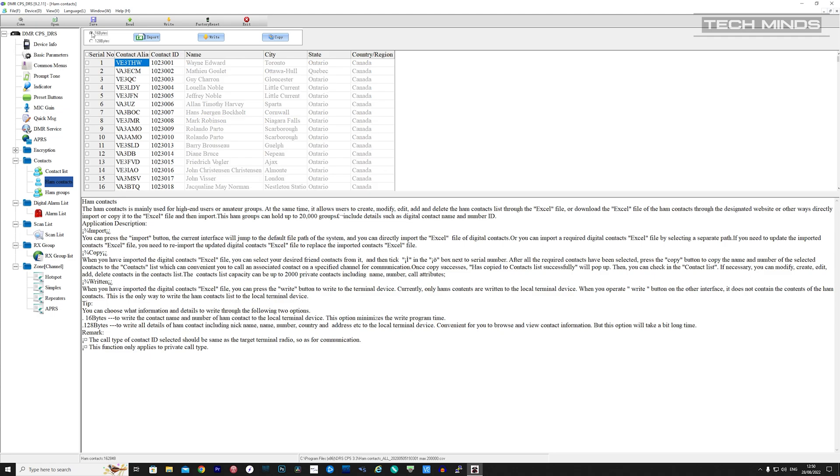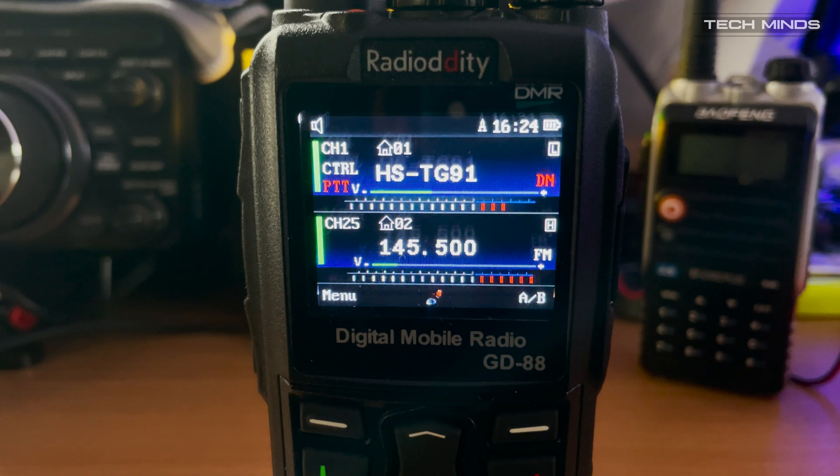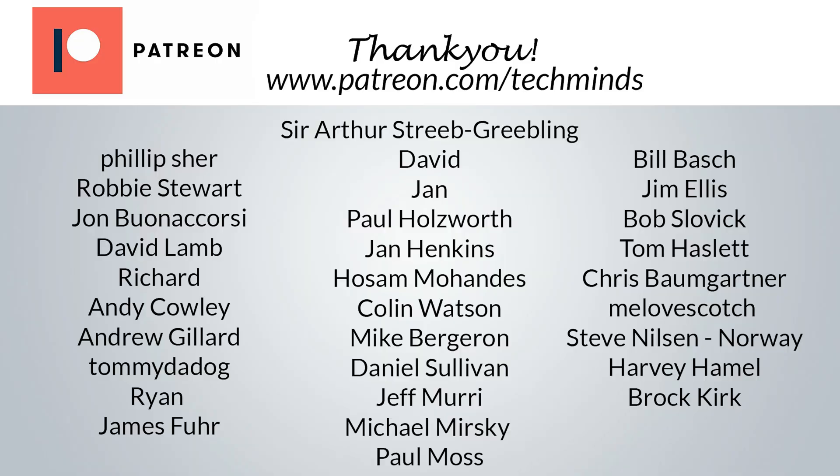Well there we go — the Radio Oddity GD88 dual-band analog and DMR handheld radio. After spending some time with this radio I found it to be very good — it's a real pleasant experience using it. If you guys own one then let me know what you think of it. I understand the firmware in this radio is the first version, so I wonder what fixes or new features will come out in the coming weeks. Until the next video, take care, stay safe, thanks for watching, and I'll see you in the next video.